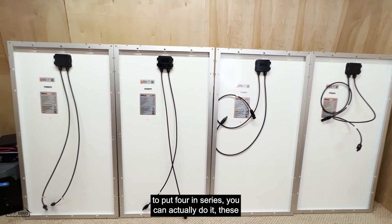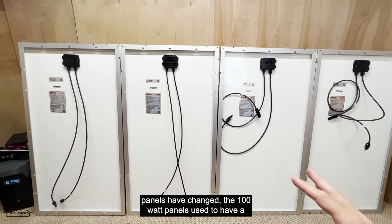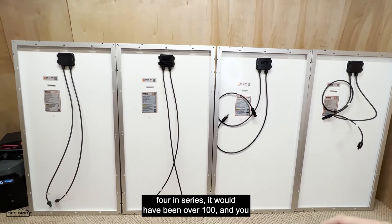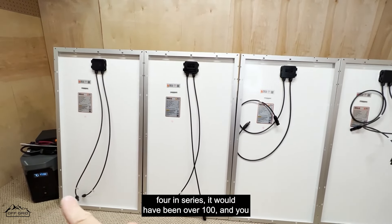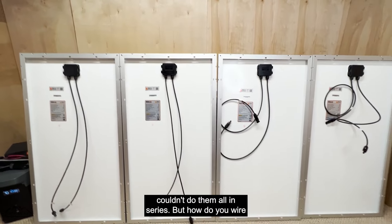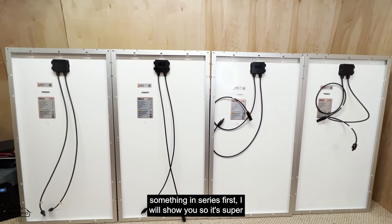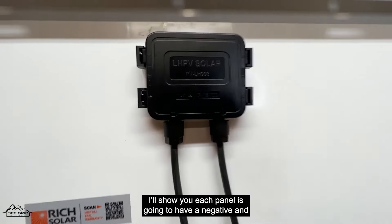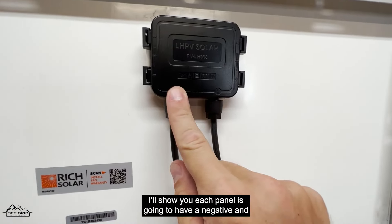Since the Delta Max has a max voltage of 100, you can actually put four of these panels in series. These 100-watt panels used to have a higher open circuit voltage where putting four in series would have exceeded 100 volts, but the current version works. Now let me show you how to wire something in series — it's super simple.